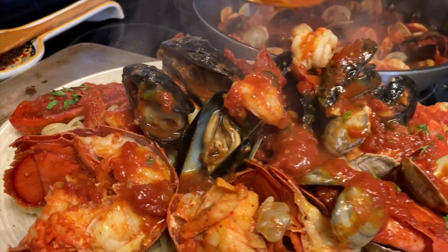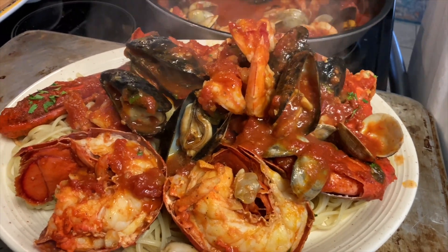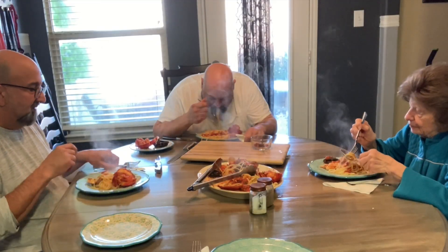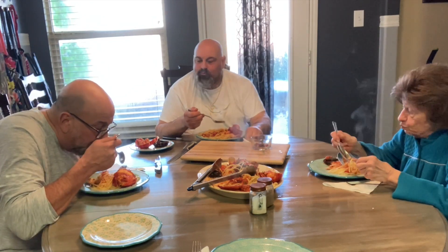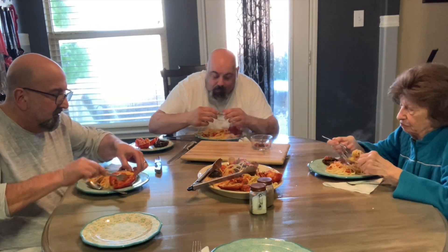There's a bit of sauce on that. This is my plate by the way — I don't know what anyone else is going to eat! The sauce is amazing — all the flavors of the fish in the sauce. Oh look at that tail!